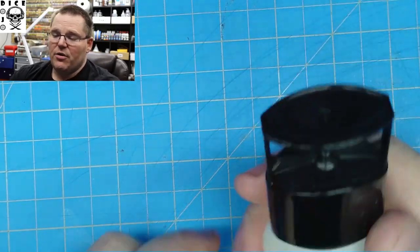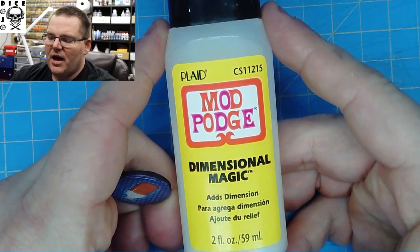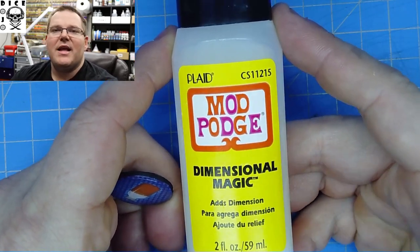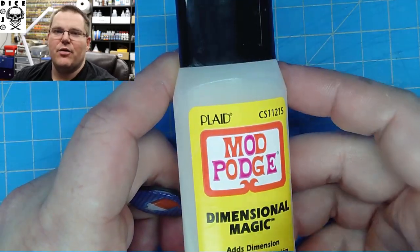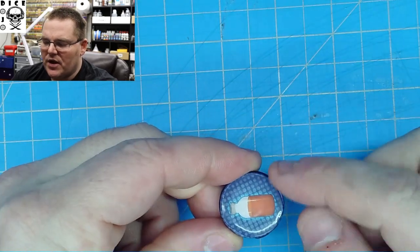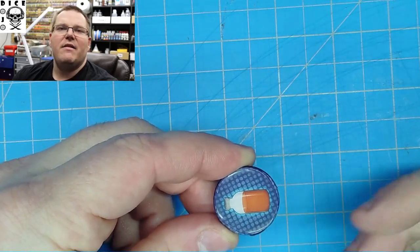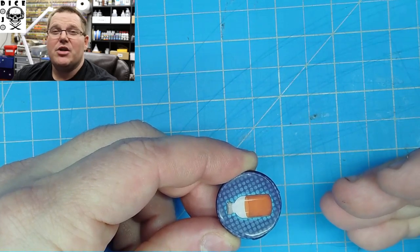The next thing you can do is take this product — Mod Podge Dimensional Magic. It's an acrylic layer, kind of like a gloss coat. Apply it to the top of your tokens in a thin layer. What you don't want to do is let that product go over the sides of it. Don't apply it in excess — thin layers are always better. Once you get used to it, you can take it to the edges. Let it sit like 48 to 72 hours.